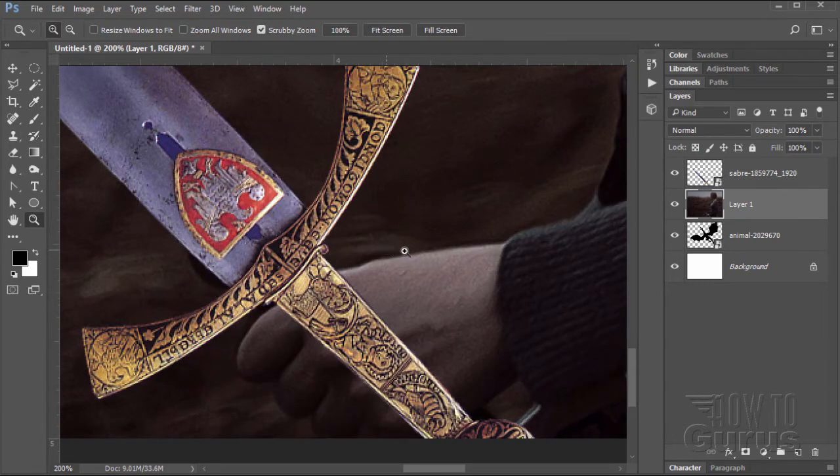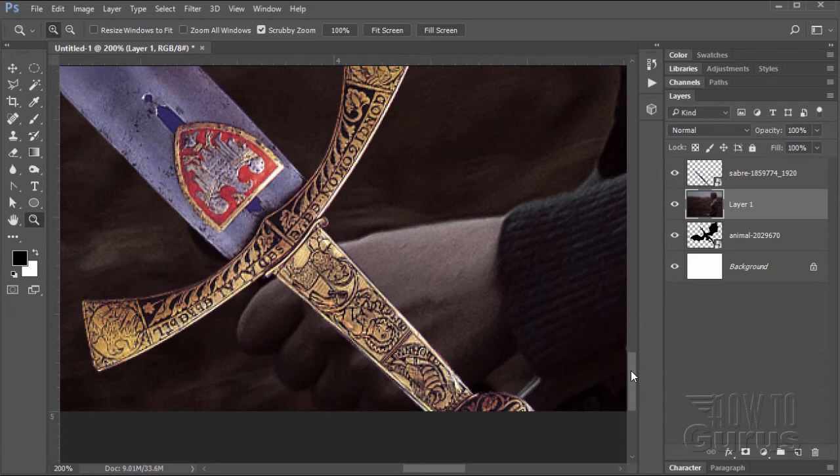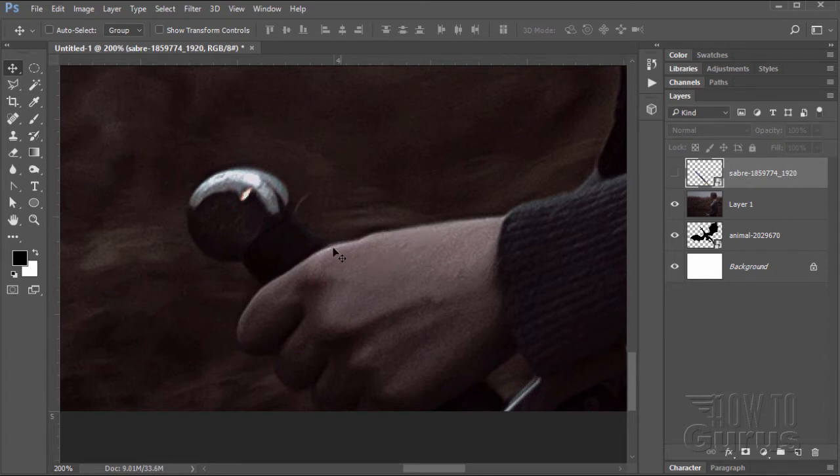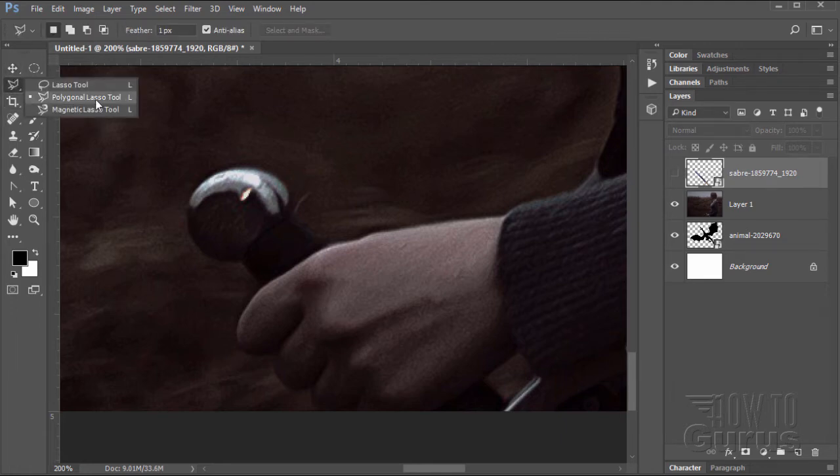We'll cut the part of the sword off that we don't want using a layer mask — that also makes it easier down the road. Let's hide the sword first. I want to make a selection along the girl's hand, then use the outside selection to mask out the hand with a layer mask. Go to the tools, grab the polygonal lasso tool — it's fast and easy on this one. Set the feathering to zero pixels so it's nice and tight. Start down here; all I care about is the bit covering the handle of the sword.